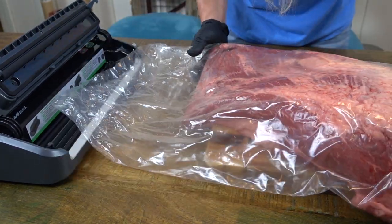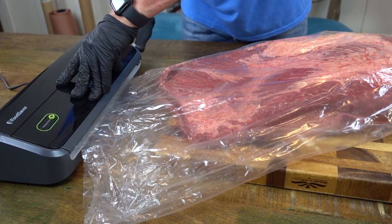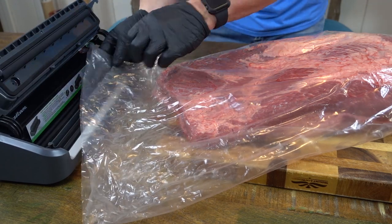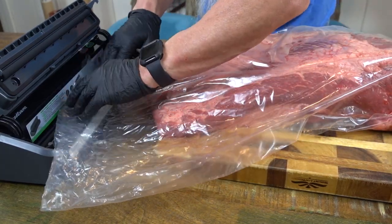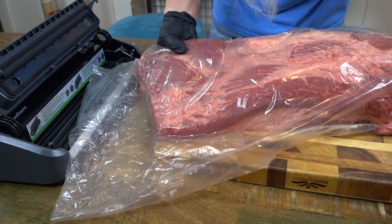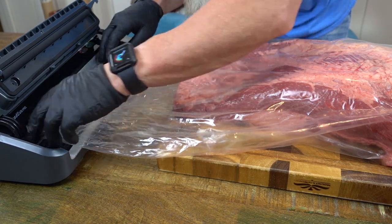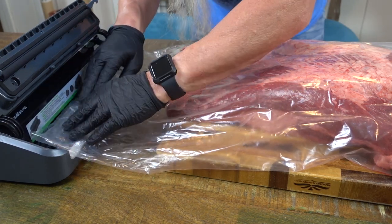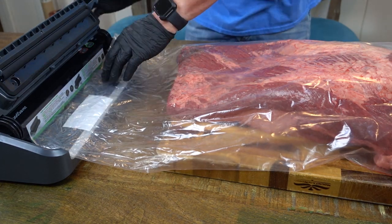We're getting ready to do our first seal here. That looks good. For good measure, I'm going to move it forward a little bit and do one more seal — just a safety seal. That looks good too. Now we'll put our vac mouse in, just lay it in there like that, and now we're going to do a vacuum seal.